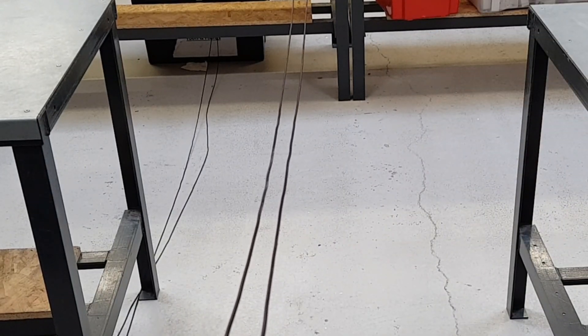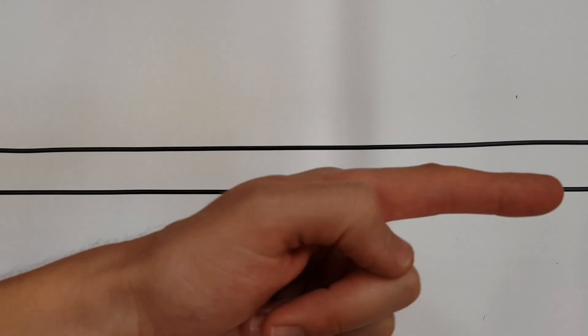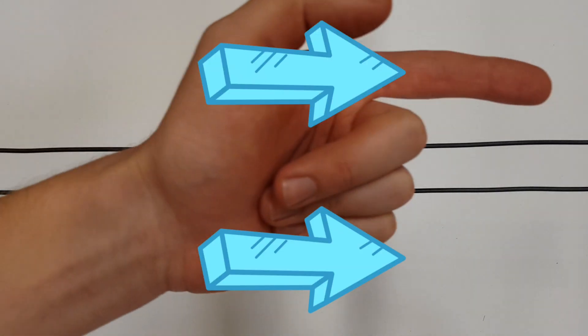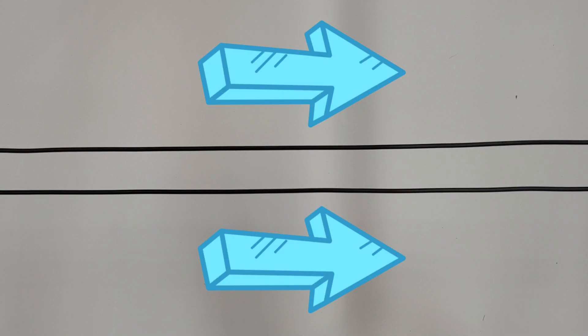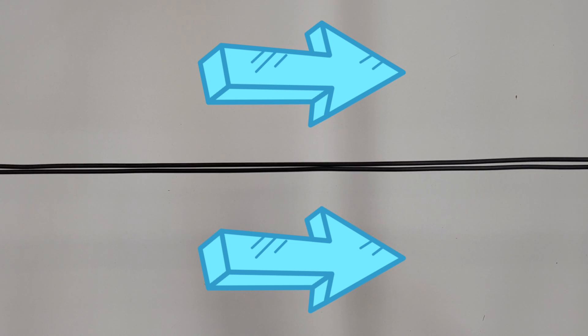Let's bring the camera in a little bit closer just to re-emphasize the point. So just to demonstrate the principle again really nice and clearly: in this instance we've now got current flowing in the same direction down this conductor as we have in this conductor. Let's just re-emphasize the point - what happens when we connect the supply. You can see there that the conductors are drawn together, and disconnect - you can see that they are then released and fall back to their natural position. So with the supply connected the conductors are attracted to each other. Very important principle.